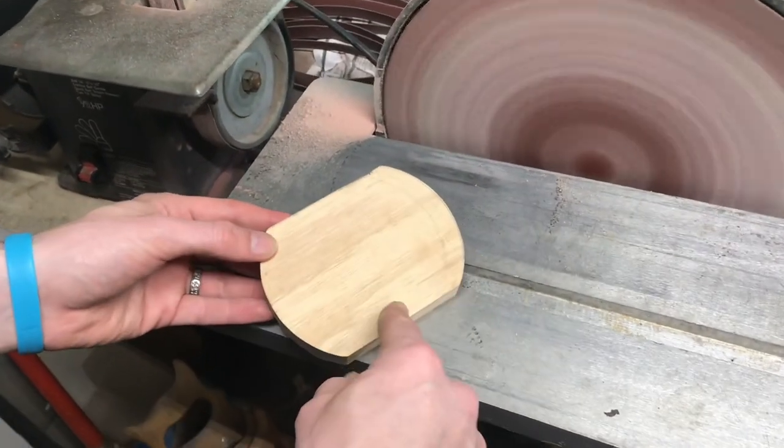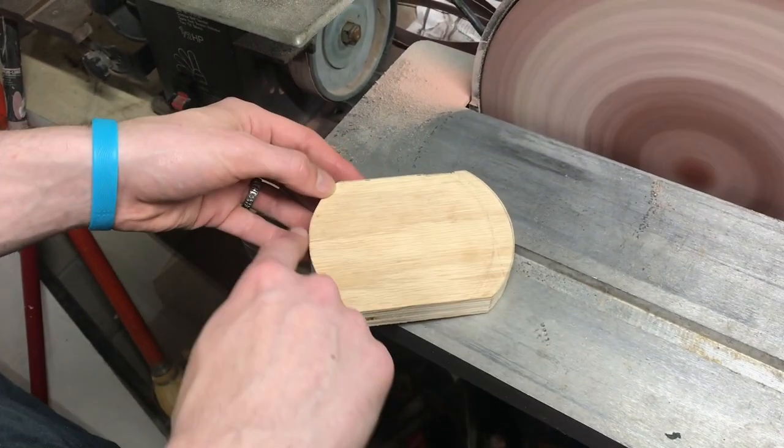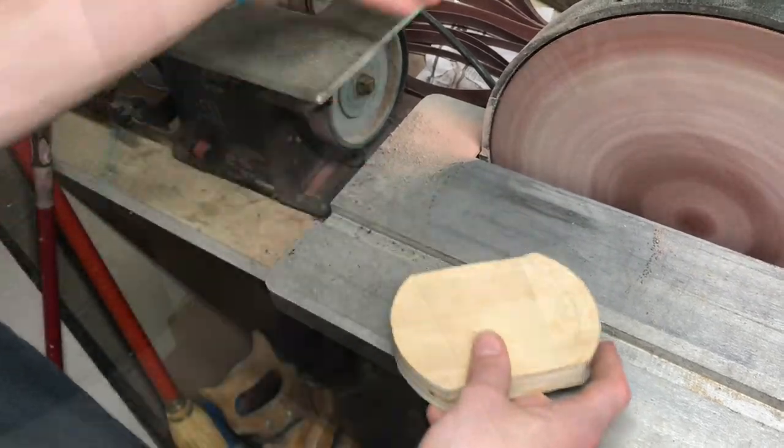I'm getting this piece cut out and I'm now just sanding it down into the right curve and shape that I want before I put the draft angles on it.